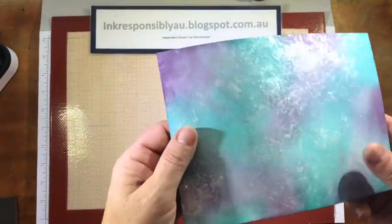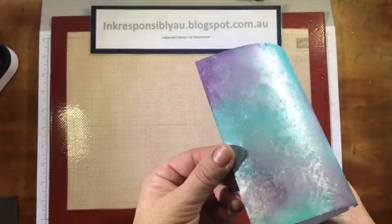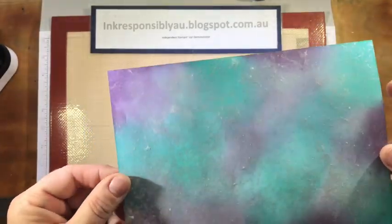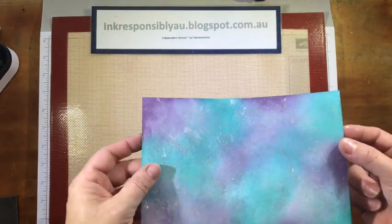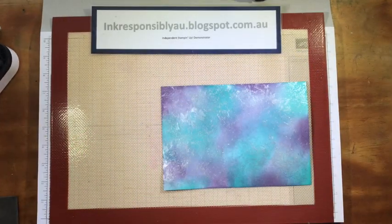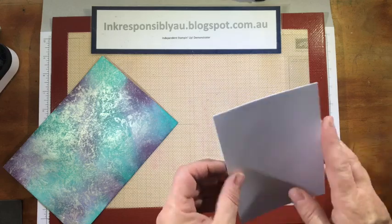When your panel has dried it's going to look something like this — look at that gorgeous shine to it! From here we can use this as we would a regular piece of designer series paper or any pattern paper, but I'm going to show you how I made my card.